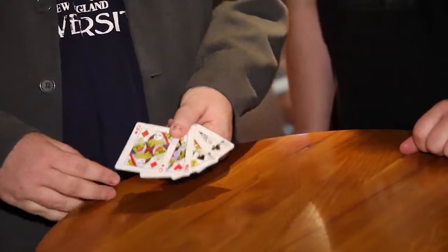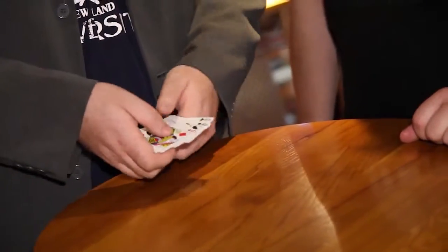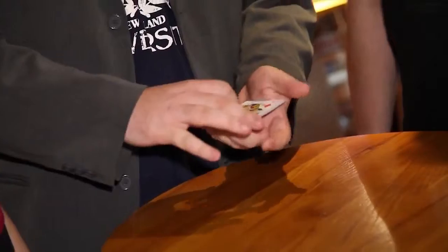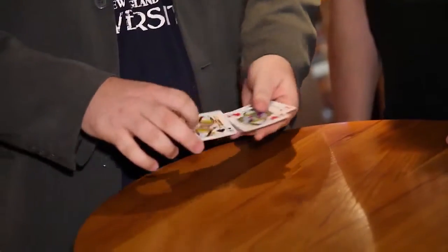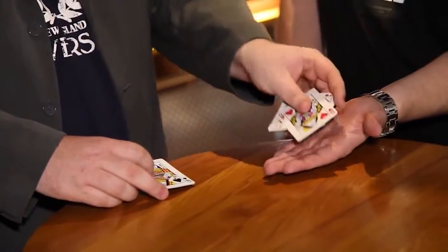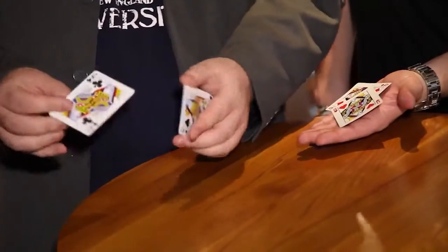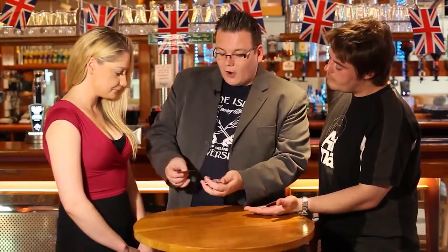I'm going to show you guys a little trick with four queens — two red queens and two black queens. Of course, all of the queens are red on the back. The idea is to take the two red queens first. Richard, would you place your hand out for me? We're also going to take the two black queens — the queen of clubs and the queen of spades. Joe, we're going to focus on those.